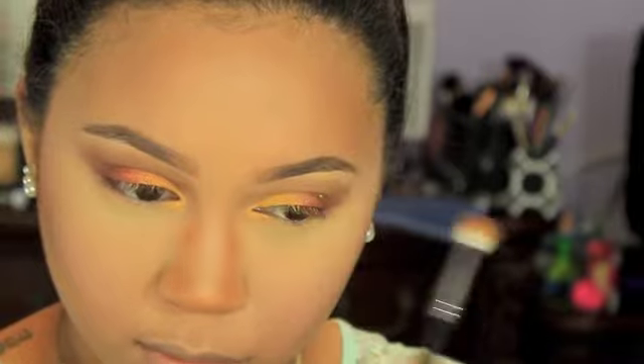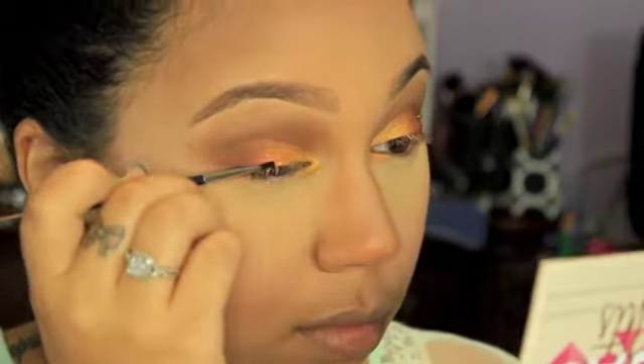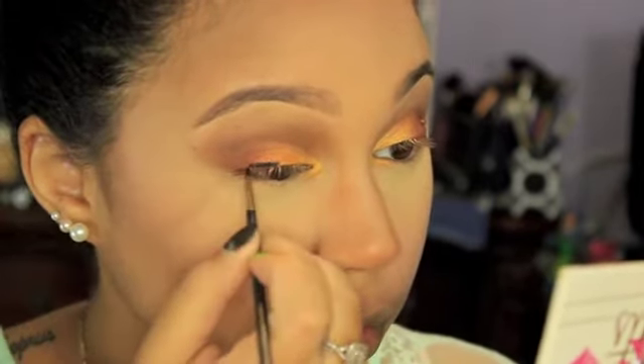I decided to show me doing my wing liner with Anastasia's Waterproof Cream Color in Jet, as opposed to my NYC liquid liner, and I'm using a MAC 210 brush to do this. I'm just going to show you one eye because the other eye took me like 45 minutes.